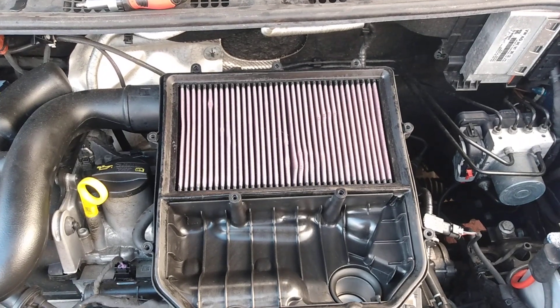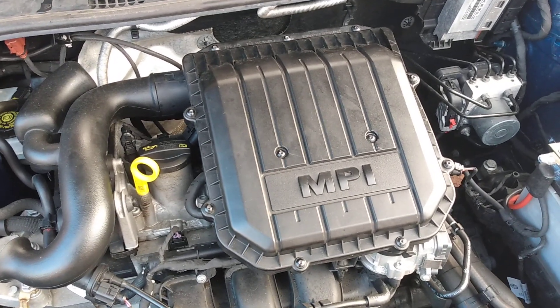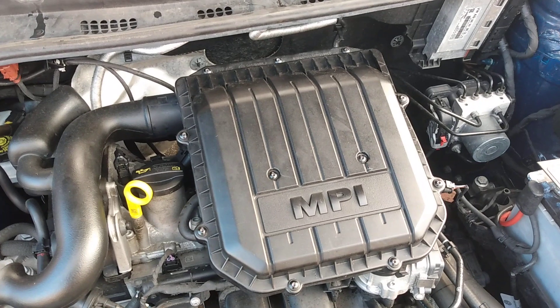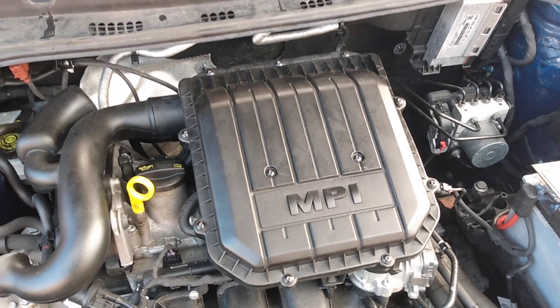I'll spare you the screwing up of the air box. So there you go — a simple, effective modification that takes probably less than 10 minutes to fit. I'll list the part number for the K&N element in the video description.